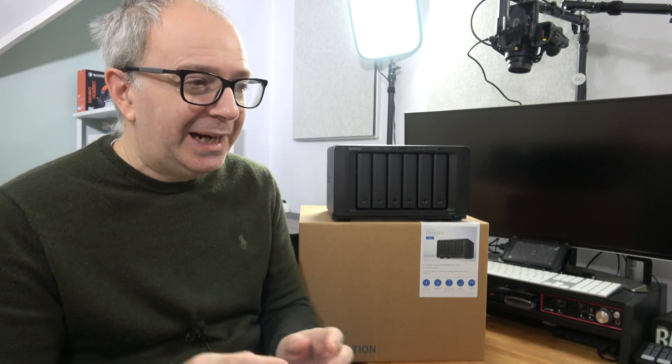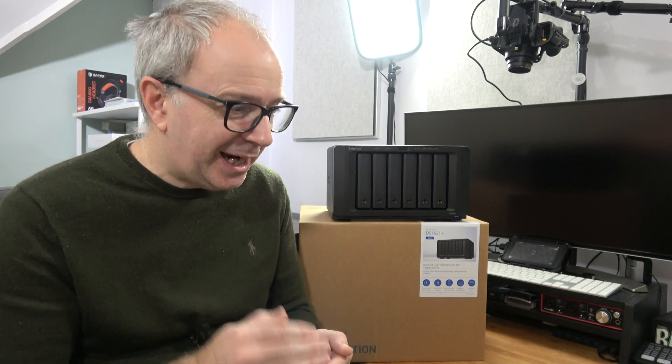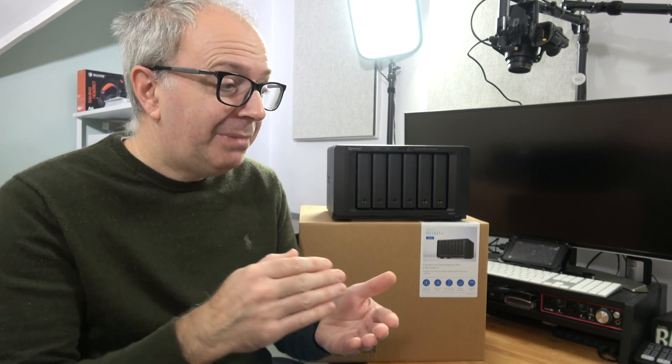You can also schedule backups, which is a feature I've been using a lot lately. When you're busy, you can forget to do particular tasks, so I've set up some important folders to back up every day automatically. That way I know my files are always going to be backed up and safe.